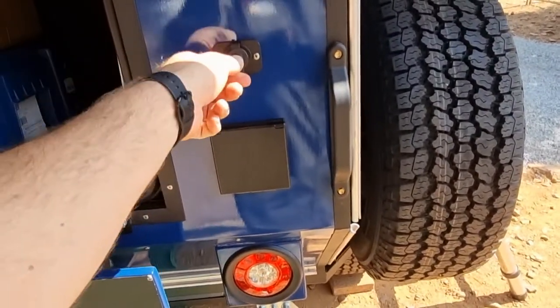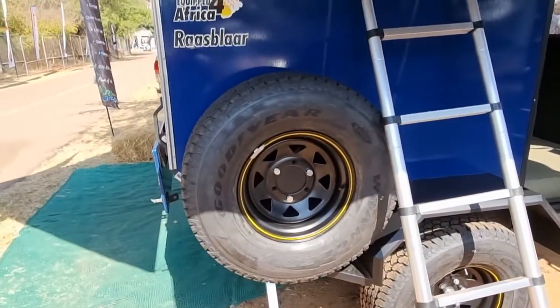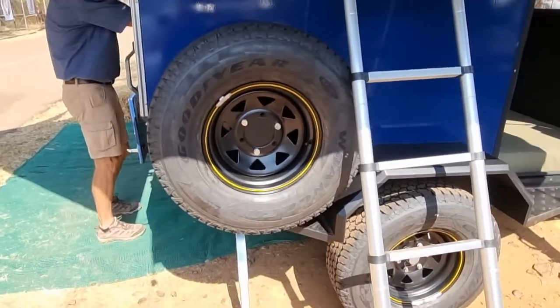You've got another 12 volt outlet on this side. The spare wheel — we've decided to put it on the side rather than the top, bottom, or back. There's a little step there so it's quite easy to remove.